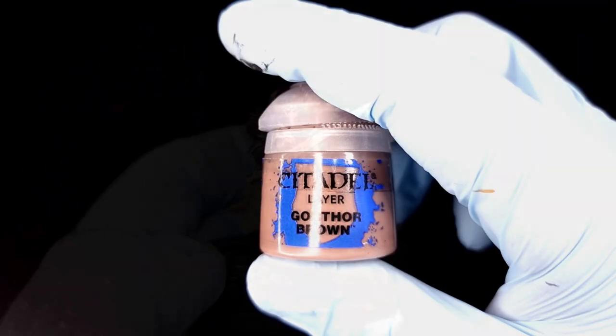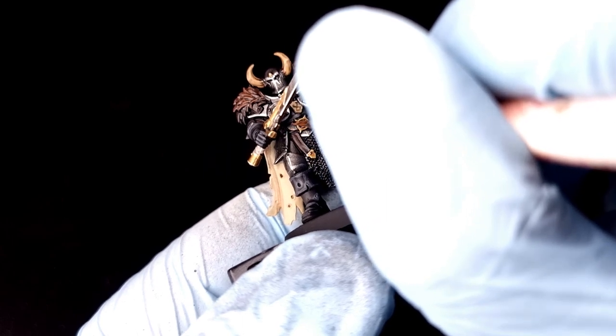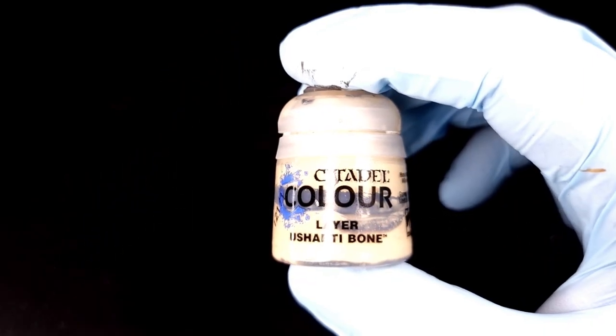Next we can use Gorthor Brown in a very similar fashion to how we just used Eshin Gray. We're going to highlight some of the belt and leather detail — anywhere you used Rhinox Hide on leather, use Gorthor Brown to highlight it. It doesn't need to take very long at all — just some quick lines, swish swish, make it look great, move on.